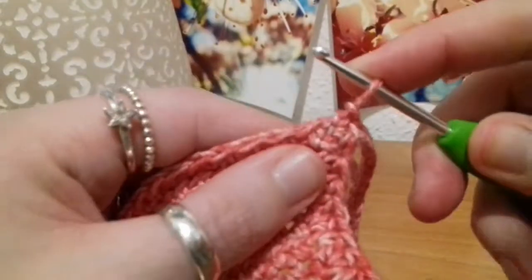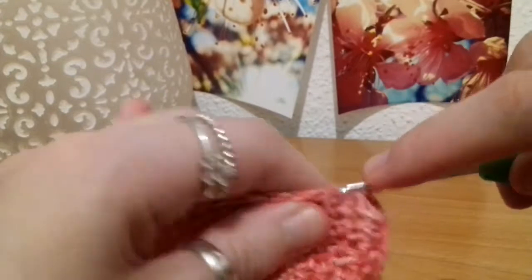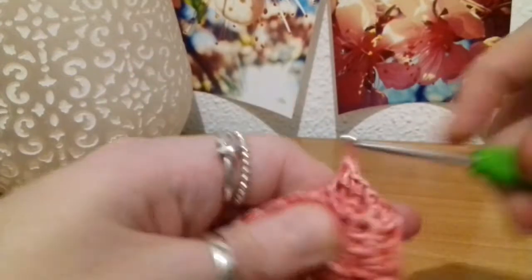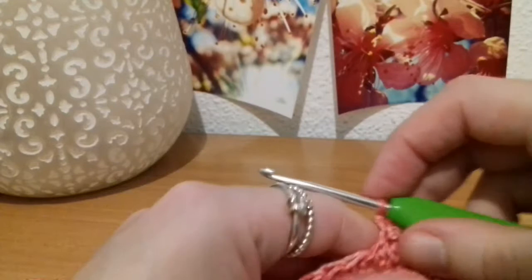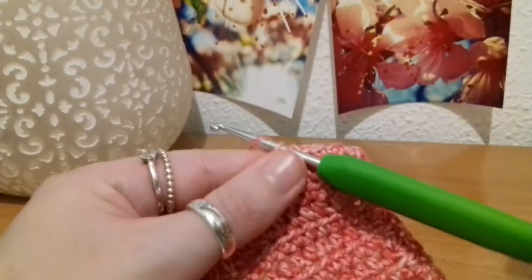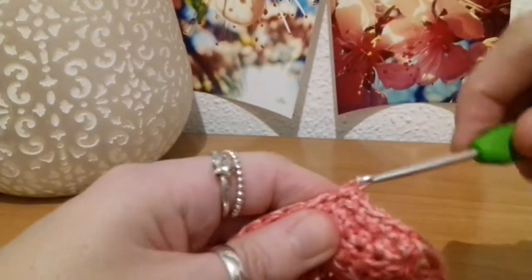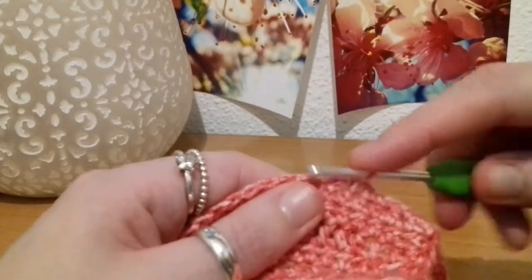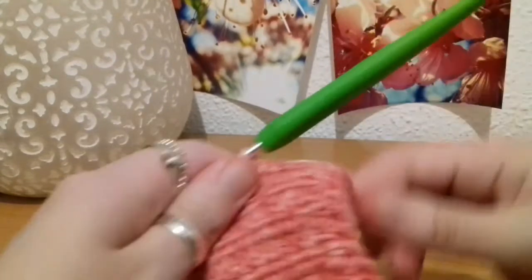Working our way back up the side, we're going to be putting single crochets into every stitch all the way until you get up to the chain one space at the top of the cup. Then single crochet into that chain one, followed by chaining a length — whatever length you want the strap to be that ties up behind your neck. For me, it's going to be 120 again. Then slip stitch all the way back down to the beginning of the chain, just like with this one.